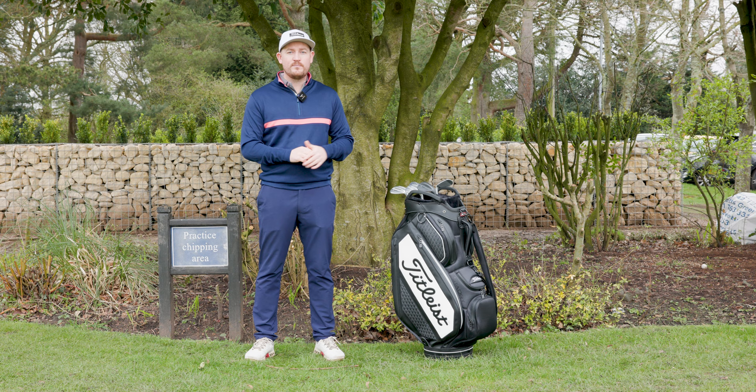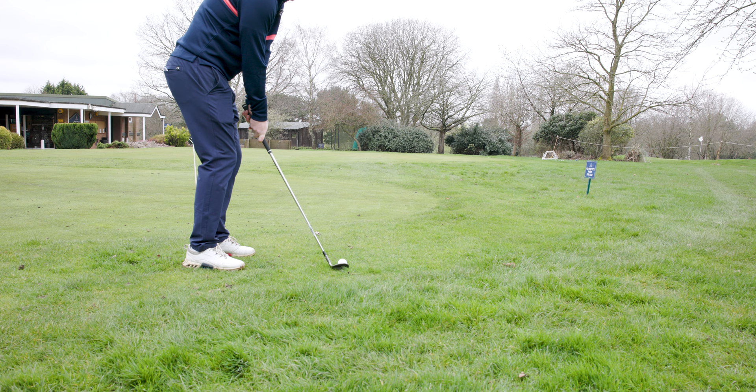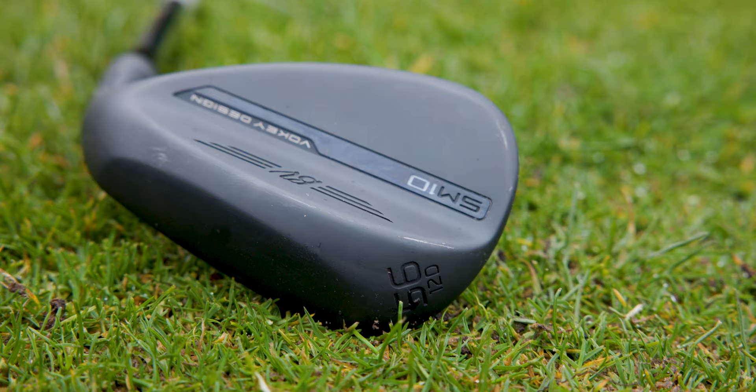Do you struggle with your club getting a little bit steep on the way down, whether you're chipping or playing full swing shots? If you do, then the D grind is going to be the option for you. It's a high bounce wedge, so it's going to help you get that ball up into the air without digging your club into the ground.